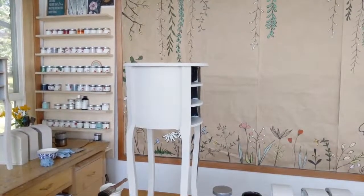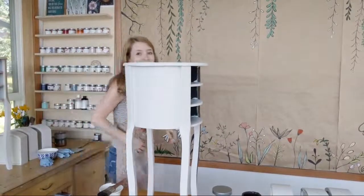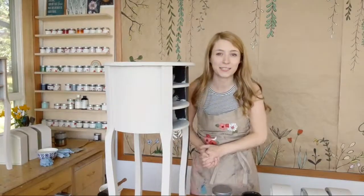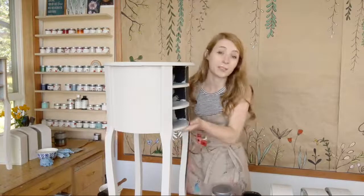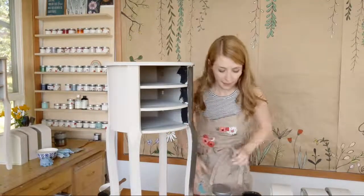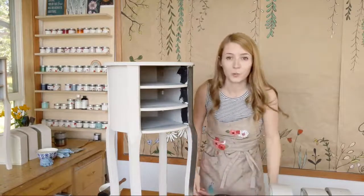Good morning everybody. Hey, Mary from Country Chic Paint. How's everybody doing today? Just going to give some people some time to get on. This is what we're working on today. I've got another one just off to the side — it's a pair. Don't usually find nightstands two of them, usually just one.